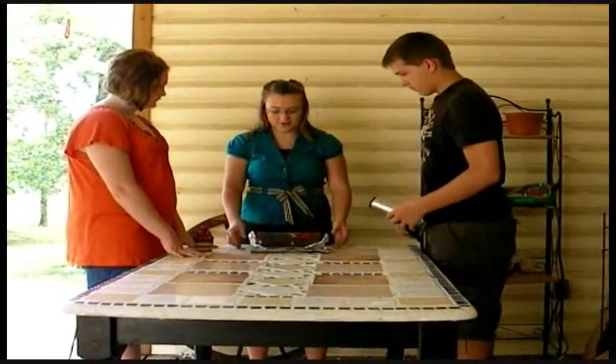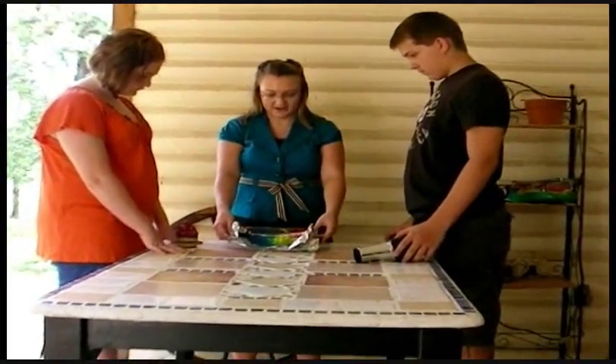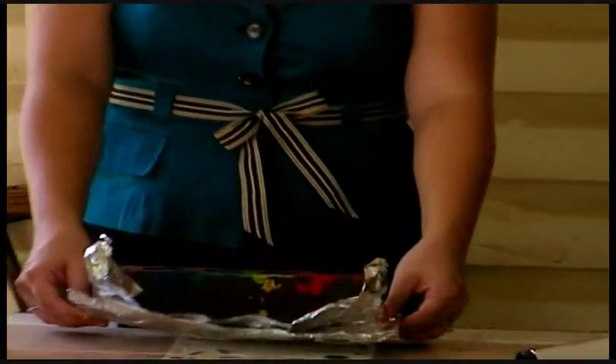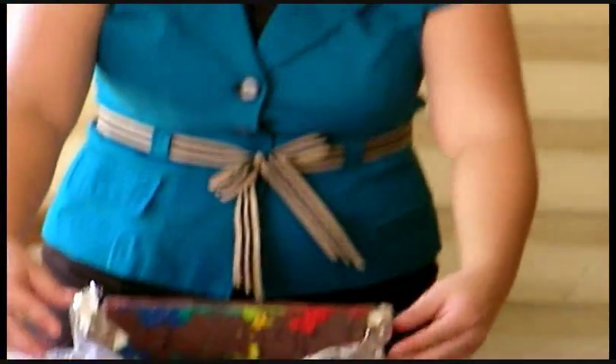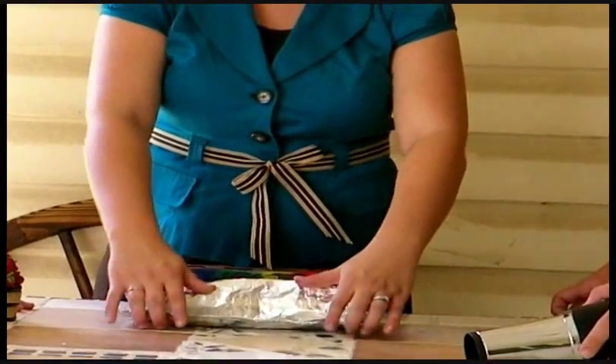That is the end of our four minutes. Look how good it is melting — that is perfect, that's exactly what we want. Now what we're going to do is completely cover it so we don't get melted clay all over our table.